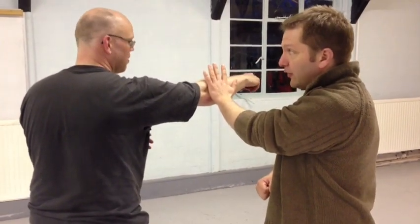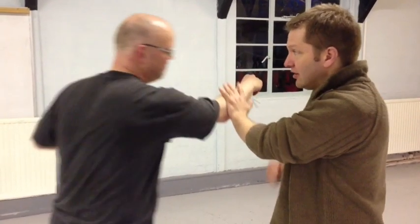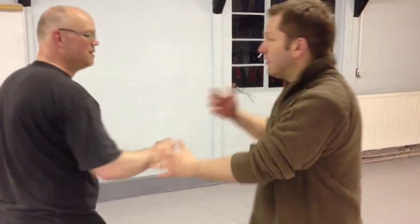But you can do the same thing with strikes. If he's punching at me and I block him like that, you kind of feel like you can punch again. And it's like 50-50.